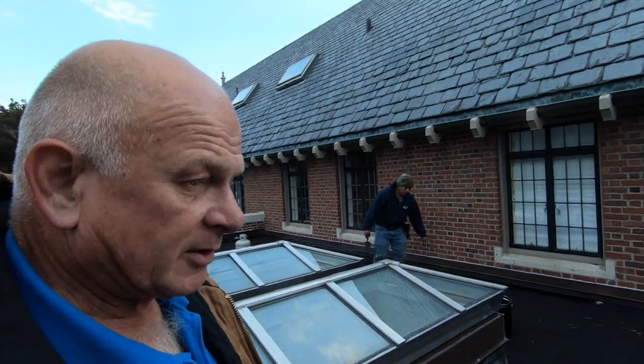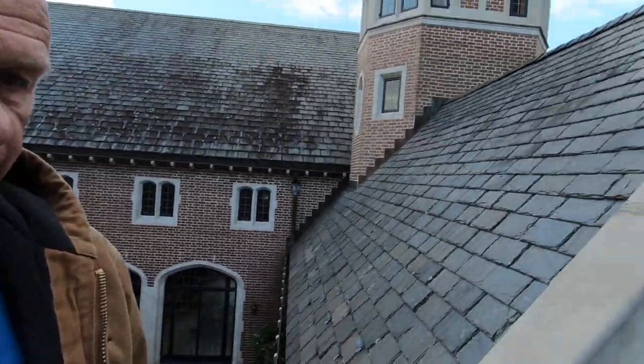Good morning from New Canaan, Connecticut, one of the wealthiest cities in the United States. You can see the house behind me — it's one of those eight million dollar houses. But like any house, even the cheapest house, they have a common problem: most roofs, any roof — pitch roof, flat roof — it doesn't matter. They have a common problem where most leaks appear, and I want to show you where you can look for a leak.